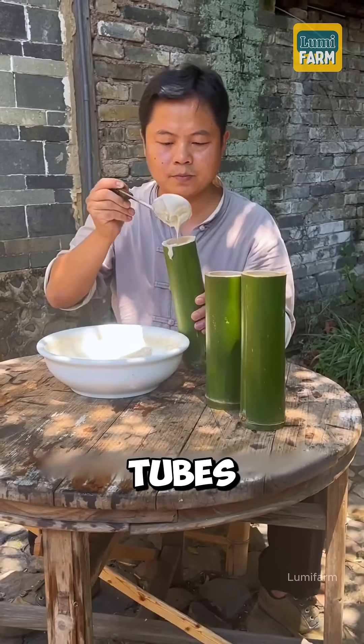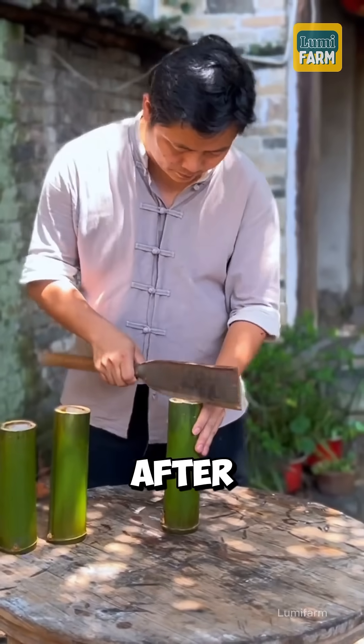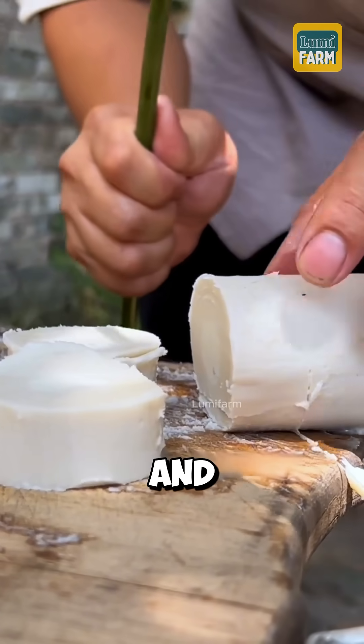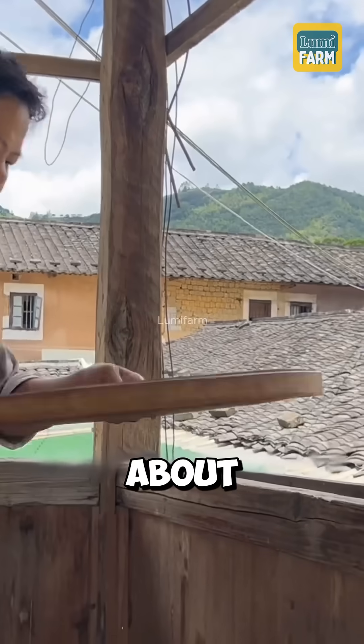The mixture was then poured into bamboo tubes to set for three days. After the soap solidified, the bamboo molds were removed, and the soap was cut into small blocks and left to air dry in a cool place for about a month.